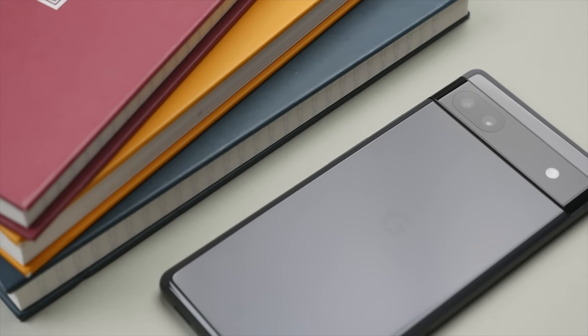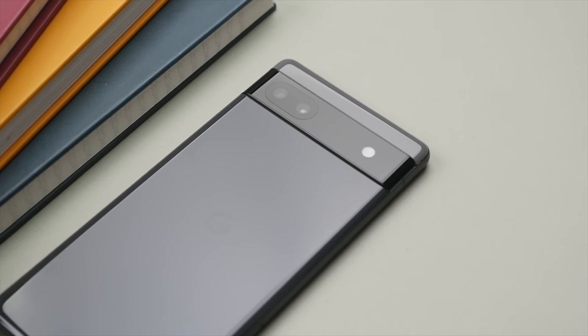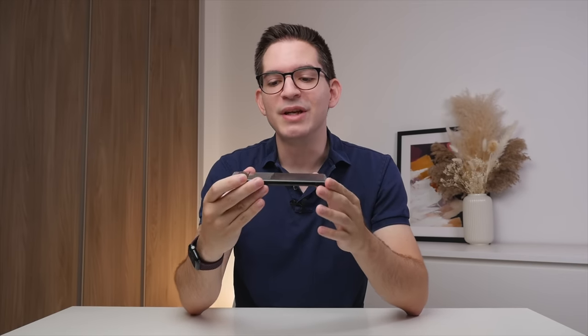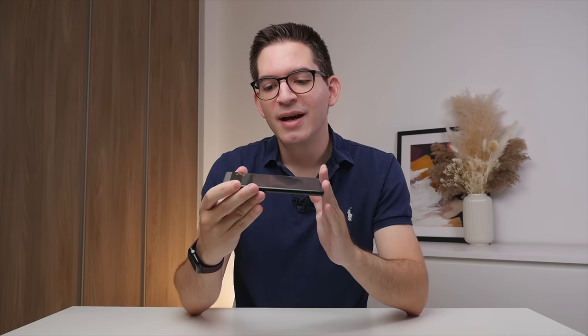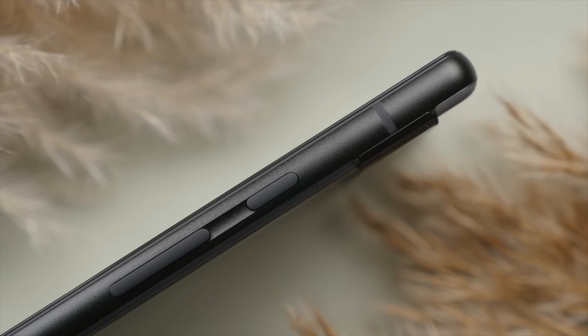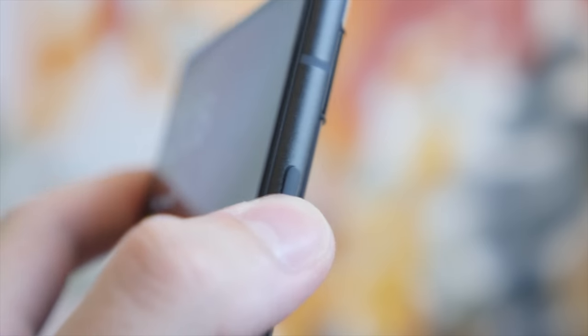Looking at the back of the phone, I actually first thought this was glass because it looks and really feels great in the hand. But under closer inspection, I found out that this is plastic. This unfortunately means there is no wireless charging on the 6a, but it still feels good in the hand. Going along the sides, we have a nice finished matte aluminum rail, which gives the phone a really sturdy feel. One thing that was a little disappointing is that the buttons are actually plastic — while they are clicky and reachable, I would have loved for these to be metal, as it is something you interact with often.